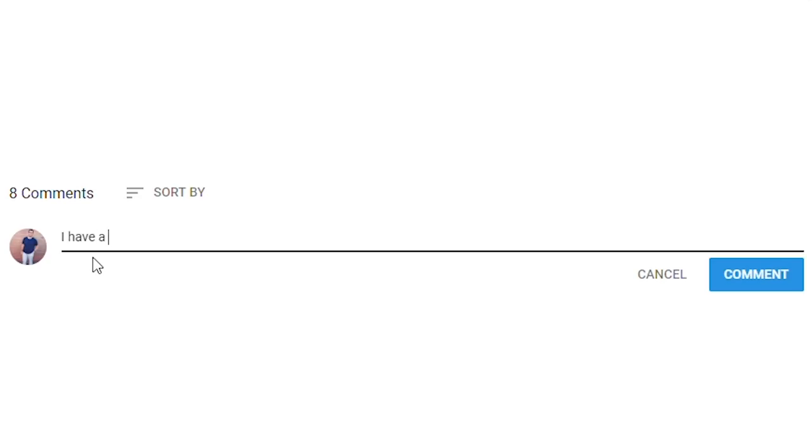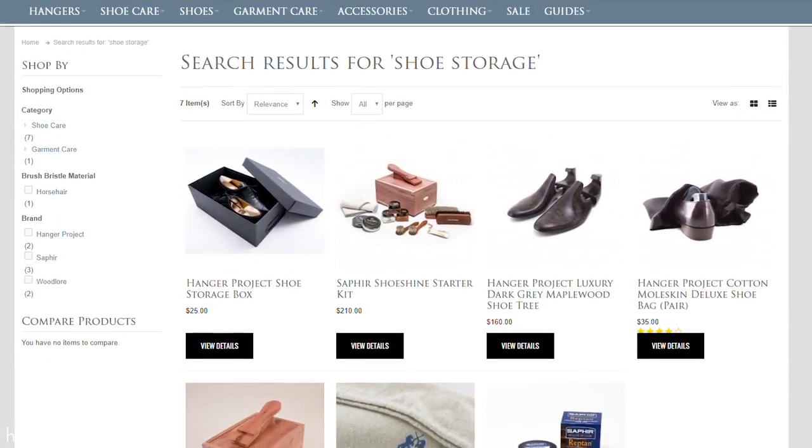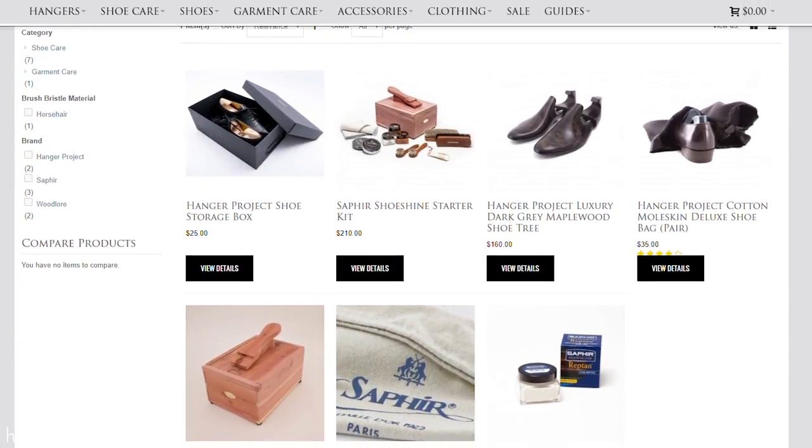If you have any questions about anything I discussed in this video, please feel free to ask in the comments section below — I respond to all comments personally. Let us know what you thought of this video, give it a thumbs up, or better yet subscribe to the channel to receive notifications when we release new videos. Let us know how you store your shoes at home and while traveling — I always love hearing creative ways viewers take care of the things they love. Whether you're looking to upgrade your shoe storage at home or while traveling, take a look at HangerProject.com, where we have a comprehensive collection of shoe storage options.